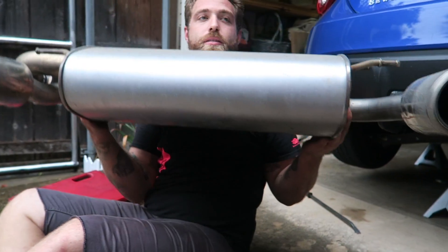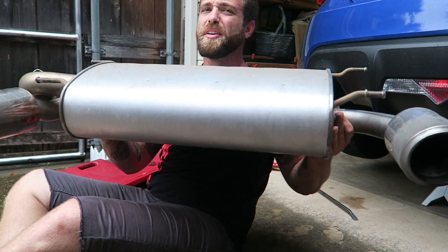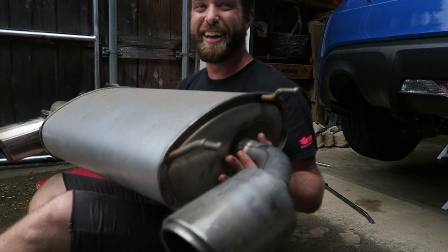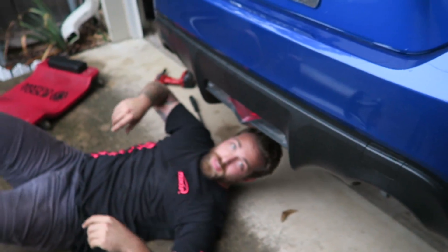How much do you think it weighs? Definitely like 15 pounds. I did a couple push-ups last night, so we're good. Okay, that was definitely a two-person job — just because of the hangers. You need someone to hold it and then one person to get the hangers. Get the stronger one to do the hangers, cause it takes a lot of force.